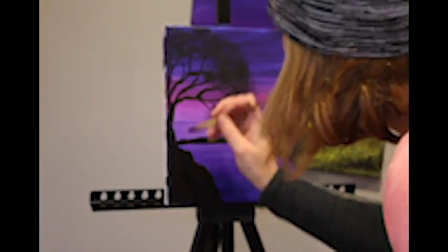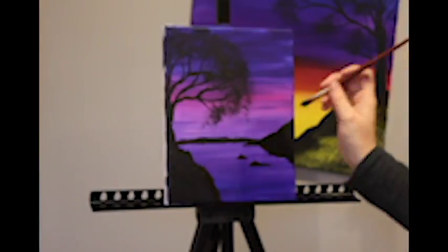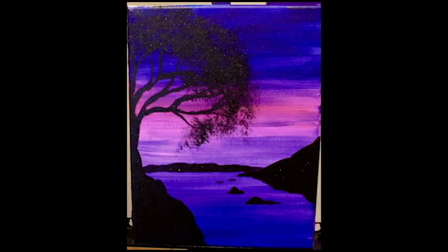And then we are into our final touches. Here is our final product. I hope you enjoyed our speed painting. See you soon!